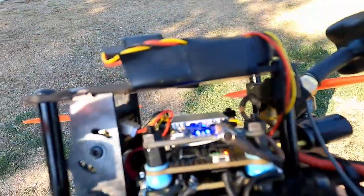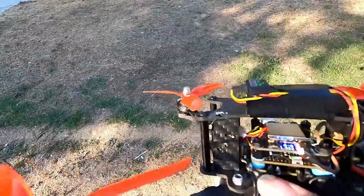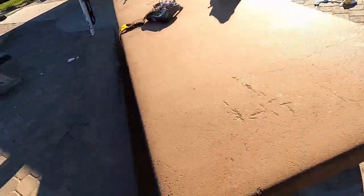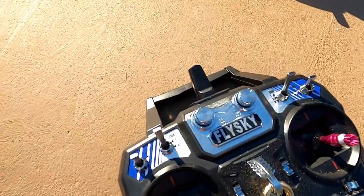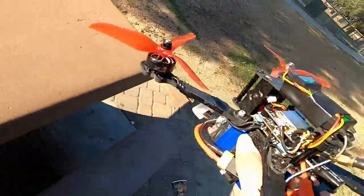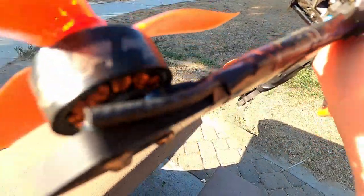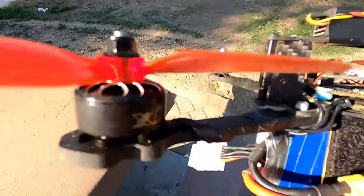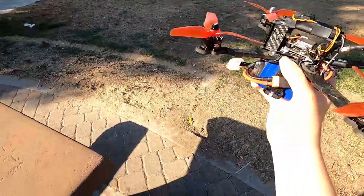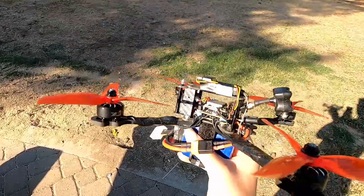On top, this big black box that I've literally electrical-taped is the receiver. It takes signals from my transmitter over here, which I use to control the drone with the four sticks. The transmitter sends a radio signal out of the antenna in the front, and the drone picks it up using these antennas taped to the arm. It does the same thing as the VTX but with transmitter signals, so the flight controller knows exactly what to do.